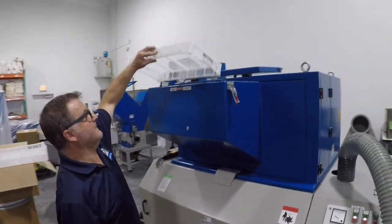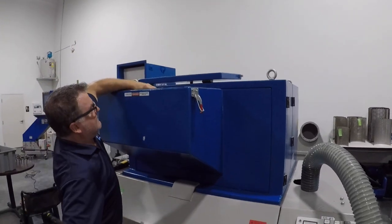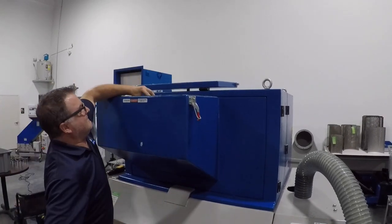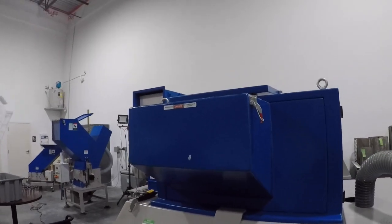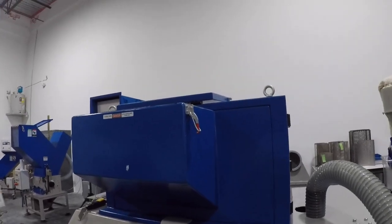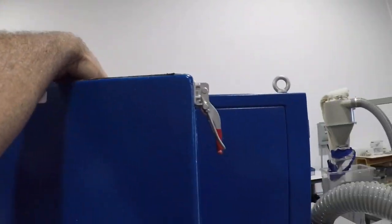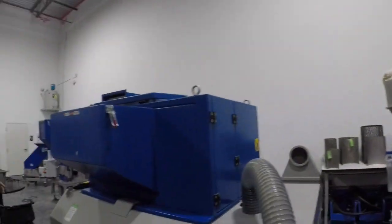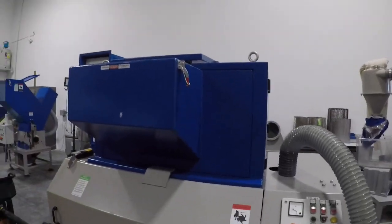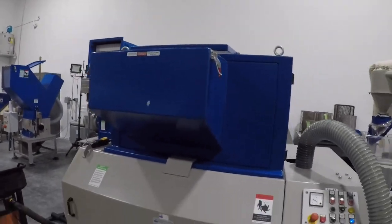Are you ready, Paul? The machine is having no problem gobbling these up — these are real easy for this machine. With a standard hopper you won't have to go over it, just dump them down much like that. So we've done those eight crates in way less than a minute. Now the material is processing out over here.